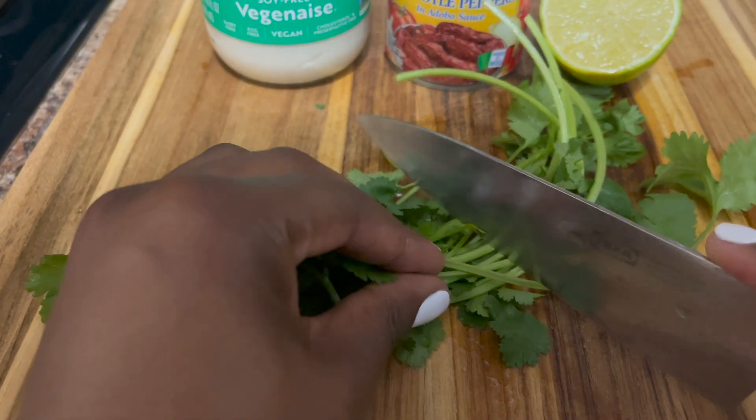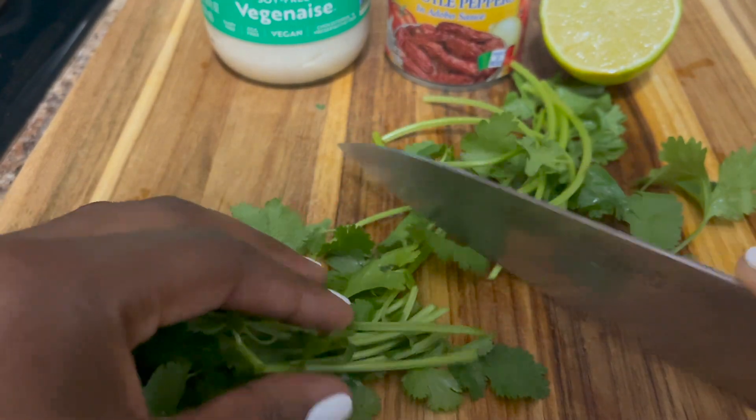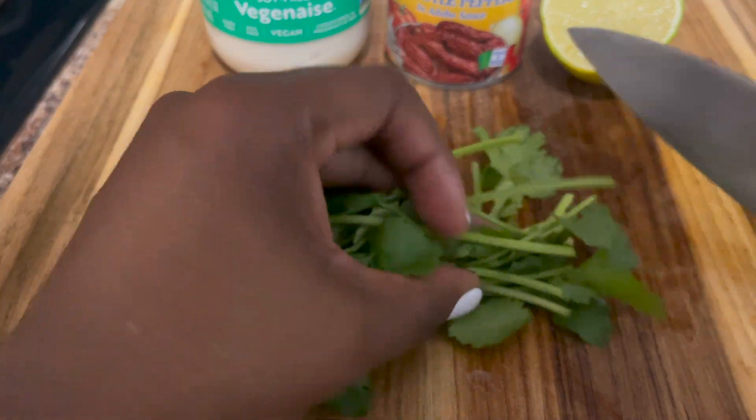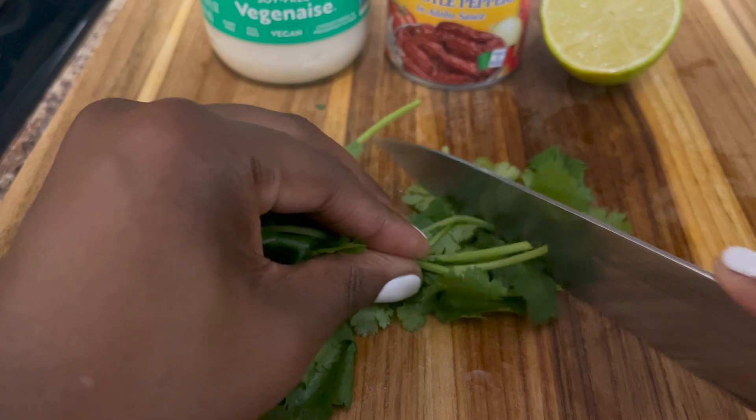If you're using a blender, I don't believe you need to chop your cilantro, but I did anyway just to ensure that it would be finely diced when put into the blender.